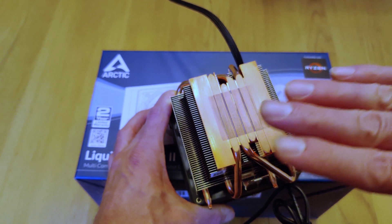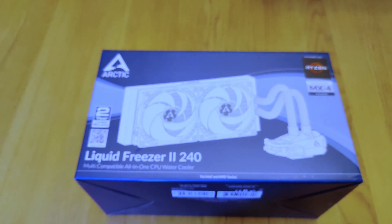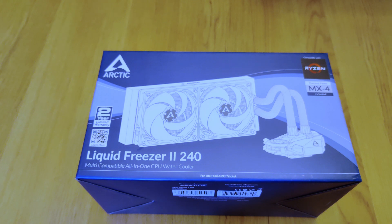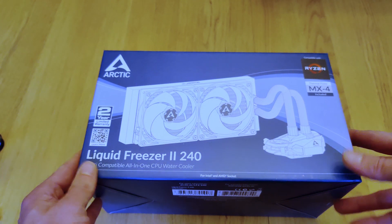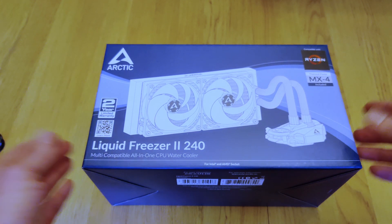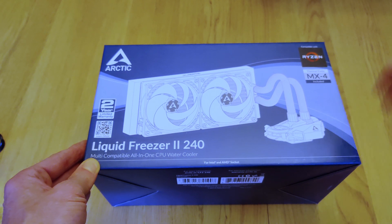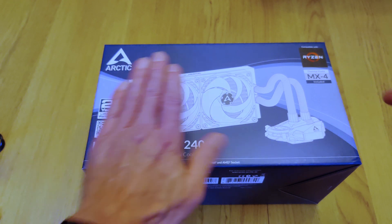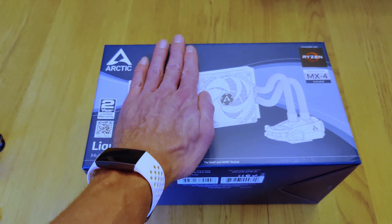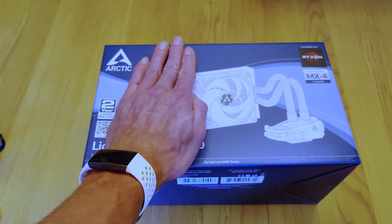I guess I could have tried to sand that down, but that's more work than it's worth. I figured if you're going to do something, you might as well overdo it, so I picked up one of these guys. This is a liquid cooler — I've never tried a liquid cooler solution before. Since I know it will fit in the case I have, I might as well get the big one. There is also a 120 version, which is like half of this, and it fits where the CPU exhaust fan would go on most ATX-sized cases.